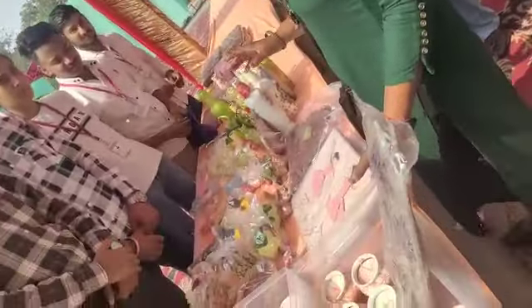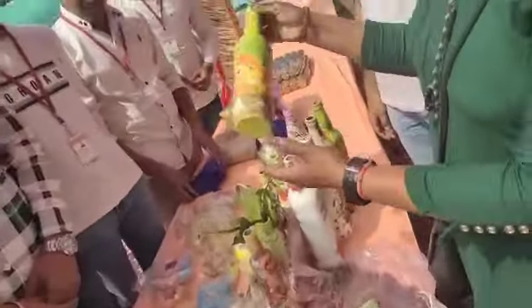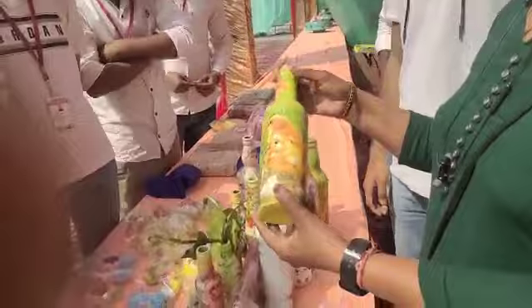We are working with handicrafts. We are working with different waste. We are working with these bottles. I work with decoupage — it is a Chinese art.